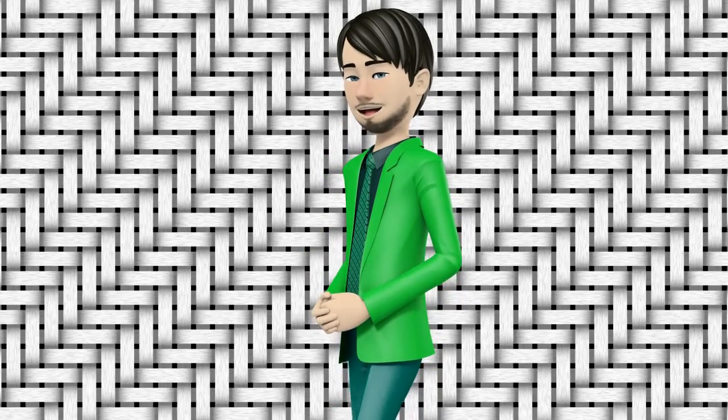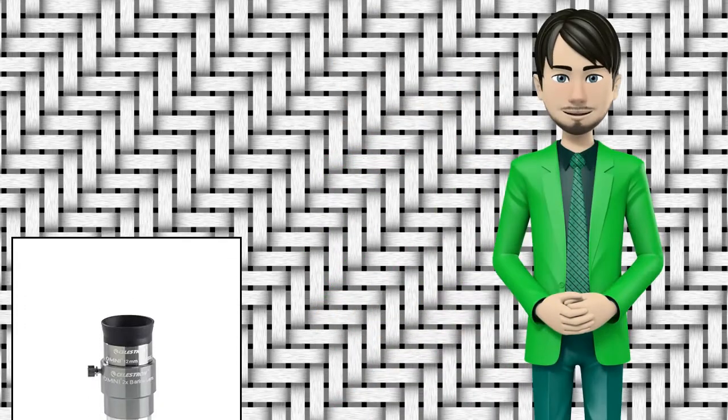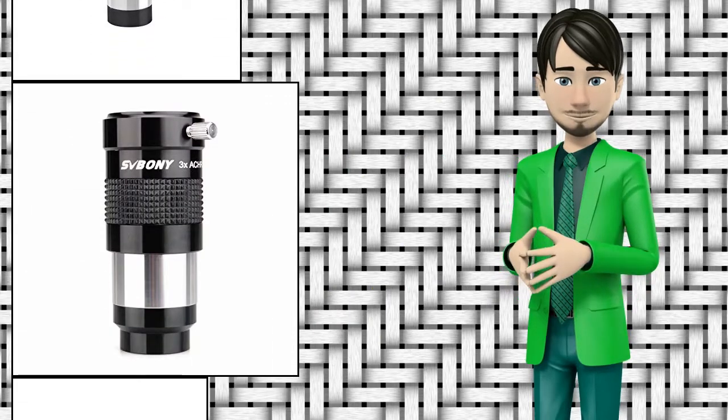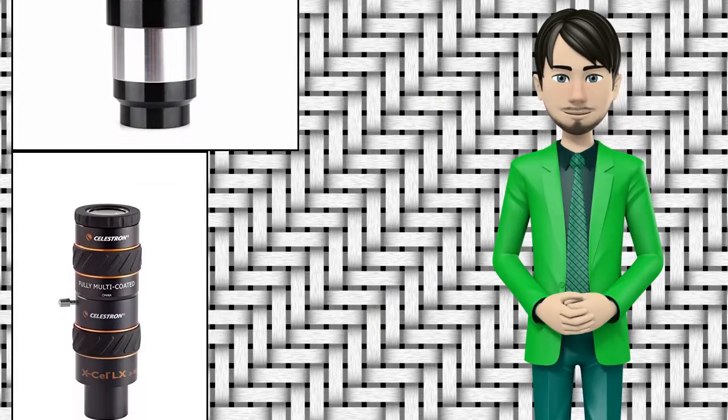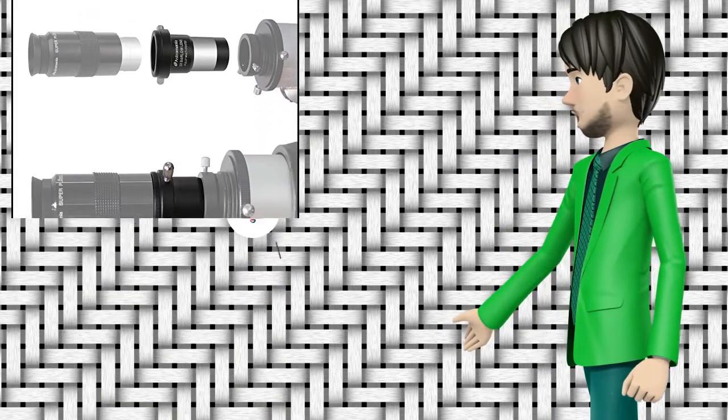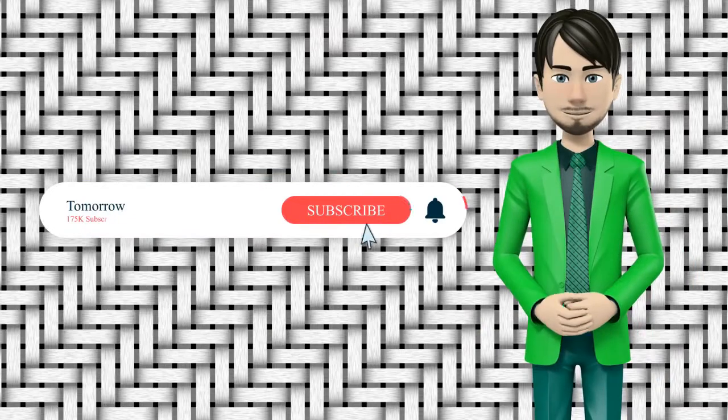Hi guys! In this video I will talk about amazing top 10 telescope Barlow lenses. I hope this video will help you to make the right decision. If so, give me a like and subscribe to my channel. Also turn notifications on to receive amazing top 10 products videos.